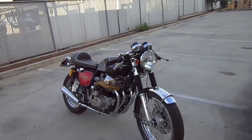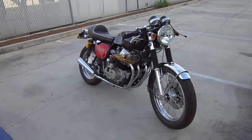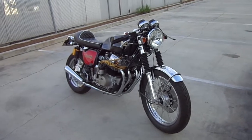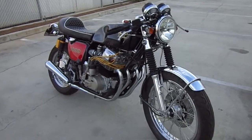Just before this bike goes — it's going to the new owner now — you can hear the powder coaters behind me starting up, so forgive the sound quality. But some people want to actually see a video of the bike, so here we go.